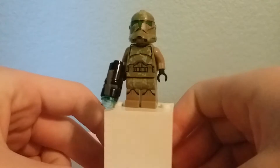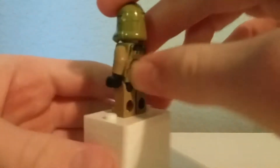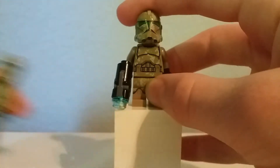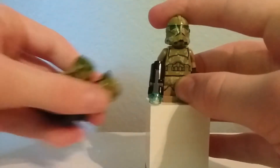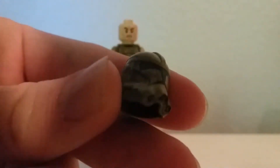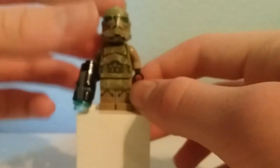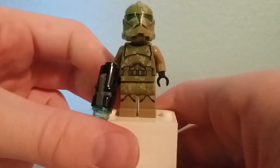Here's the Kashyyyk Clone Trooper, who like the 41st Elite Core Trooper has appeared in other sets since, but at the time this one was exclusive to the set. Comes with a stud shooter — you get two of them in the set, just like you got two of the 41st Elite Core Troopers. It uses the new style phase two helmet, which looks very nice with that camouflage printing. It has some different legs that continue the camouflage printing. Overall, a very nice figure.